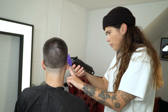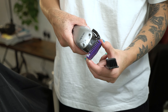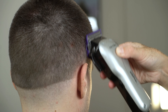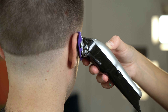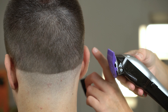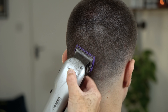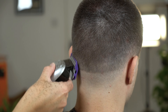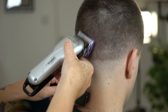Now use your zero attachment comb to refine the previous step. We're working with a mixture of ascending and descending fading techniques. This is the best technique I find when creating buzz cuts — it allows you to visually guide yourself throughout the haircut, creating a smooth seamless look without creating too many lines.